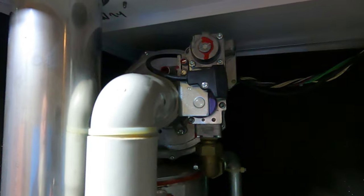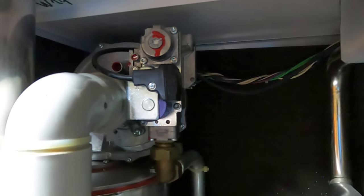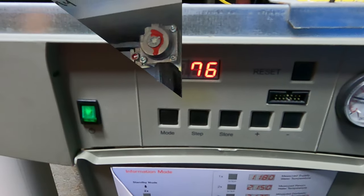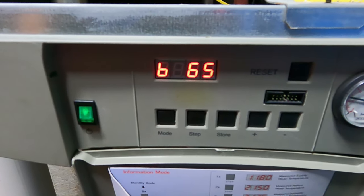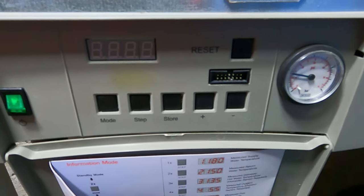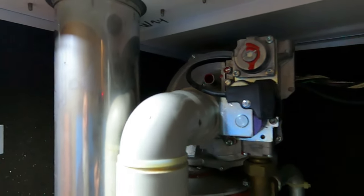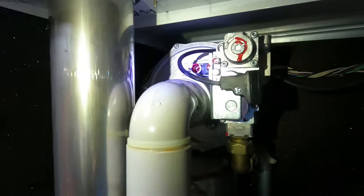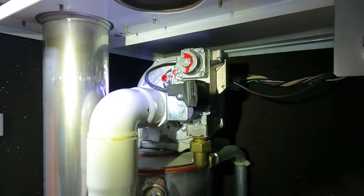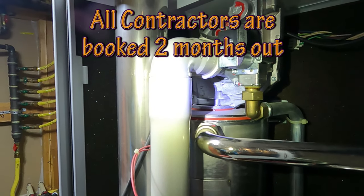That is the blower motor. You can hear it. After about two minutes, it will shut itself down. Here's the problem: none of the contractors that I have contacted here in Park City, Utah are taking on new customers. I've never needed a heating contractor since I've lived here for seven years.